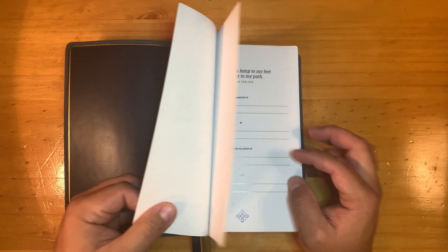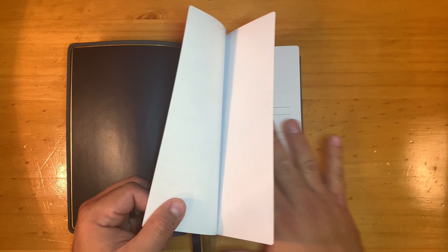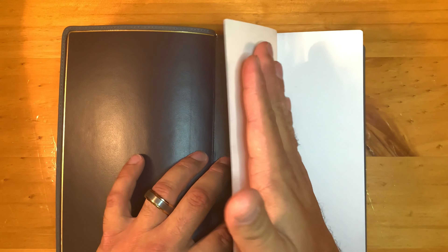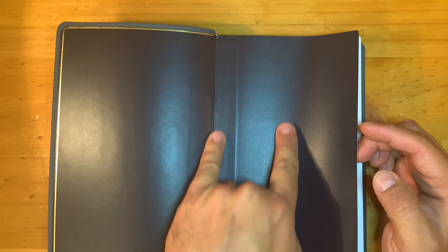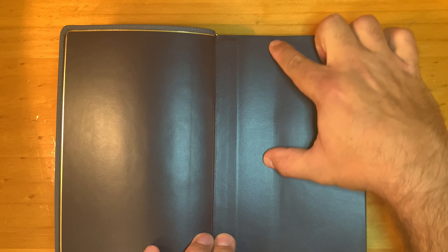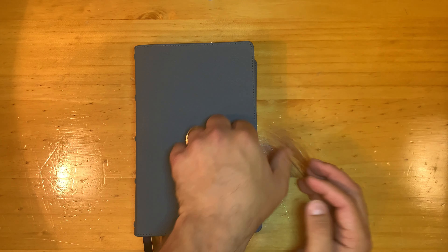I do think the white cardstock page is tipped on to the first pages. I noticed the glue line is right here — they glue it almost halfway up, about 40–45 percent. Now let's take a look at the paper.